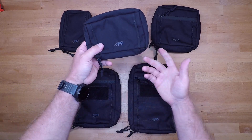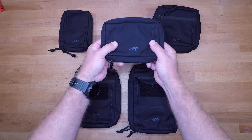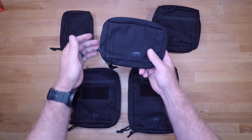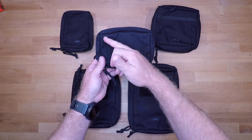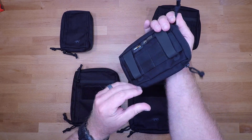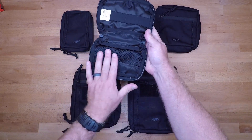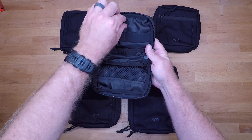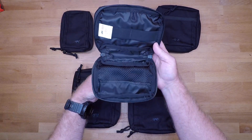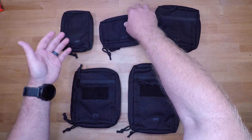The 4.1 is four by six by one and a half inches — essentially just the horizontal version of the 1.1. You have 550 cord on the exterior to attach small items, MOLLE on the back, and when you open it up you get a mesh pocket, elastic loops, and a small 550 cord loop. Pretty simple and straightforward — these two are essentially the same pouch, one vertical and one horizontal.